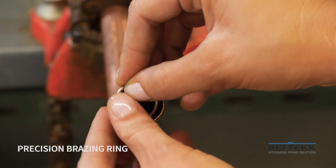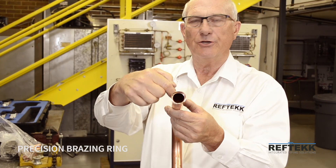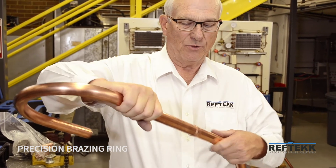the gap itself closes so that you can't force the brazing ring down the tube when you install a piece of tubing that goes with it.